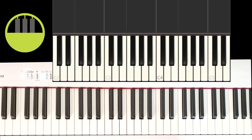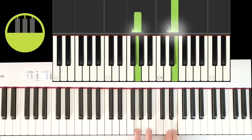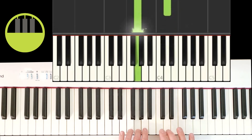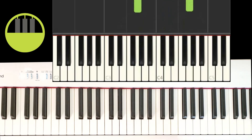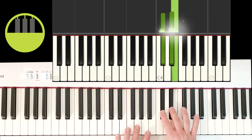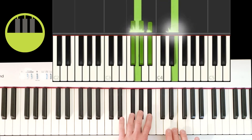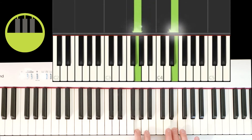For part four, the right hand starts off just like it did in part one. The left hand however is going to jump up and play the white key in between the bottom two black keys of a group of three black keys. So the right hand plays the white key to the right of a group of two black keys, and the left hand plays the white key in between the bottom two black keys of a group of three black keys.